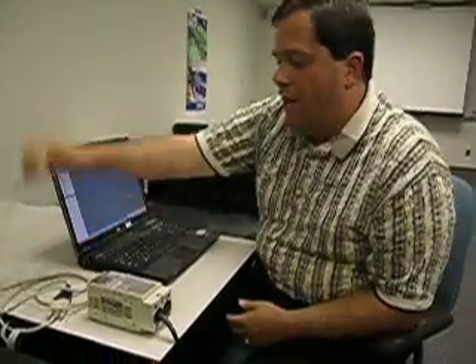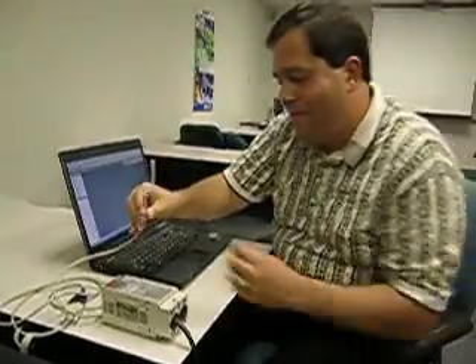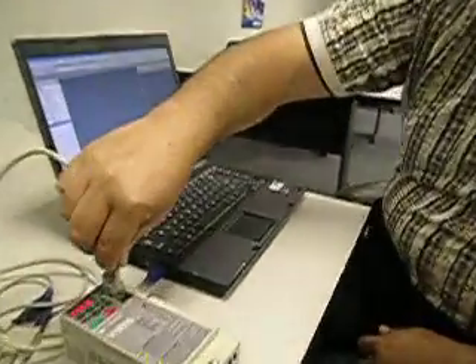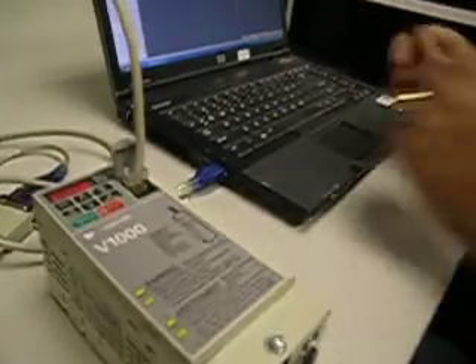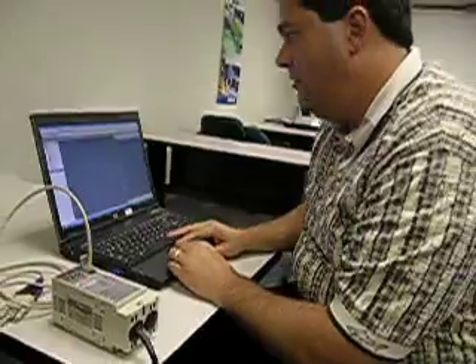All you need is a copy of the free software that comes with each of their products and a simple download and upload cable, which can be made or purchased for a very small fee. All you need to do is open up the little cover here on the drive, plug it in there, and now we just take the software and connect up to the drive.